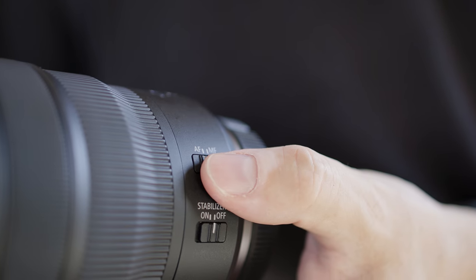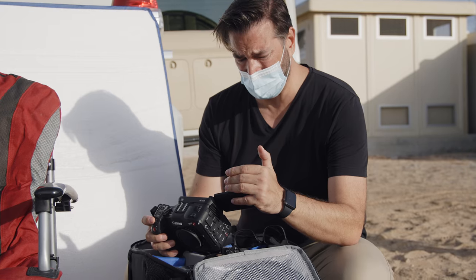For the video, I used the RF 24-70mm f2.8. With the 5-stop image stabilization of that lens, I was able to shoot everything handheld, giving the whole piece a more documentary feel.